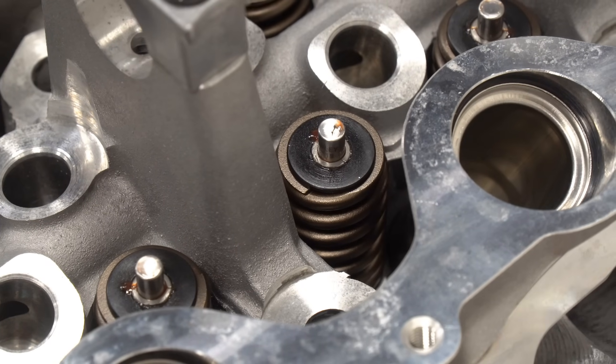Why do ported heads allow an engine to make more power? On the simplest level, a ported cylinder head allows more air to get into and out of a cylinder by reducing airflow restriction. More air means more oxygen, and more oxygen means more powerful explosions, which yields more horsepower. As for the upgraded springs Livernois provides, those allow engines to rev higher without experiencing valve float, so an engine with high-lift cams will be able to access even more power.